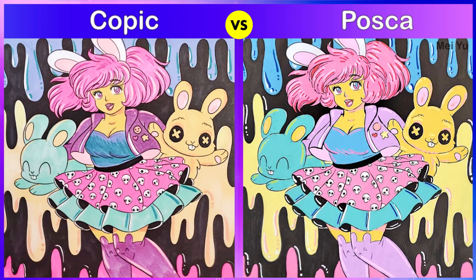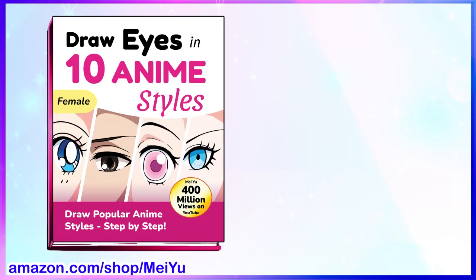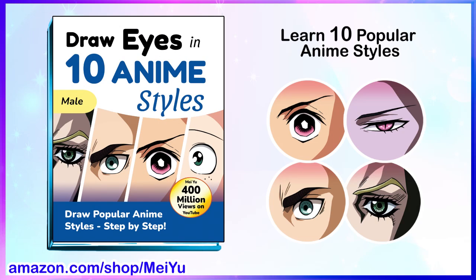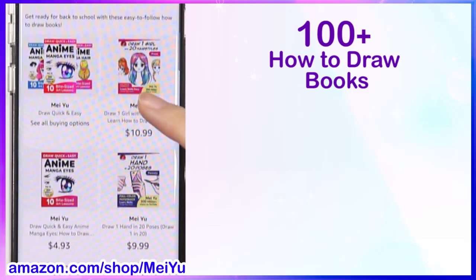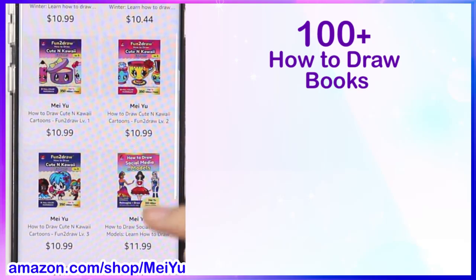I've just released my newest how-to-draw books called Draw Eyes in 10 Anime Styles — female and male. These books will show you how to draw in 10 popular anime styles step by step with color-coded steps. These full-color drawing books are like having me as your personal art teacher showing you what to draw, when to draw it, and how to draw it. eBooks and paperbacks are available on the Mei bookstore on Amazon. Kickstart your back-to-school shopping and get a head start on your art education with these books and over 100 how-to-draw books on my Mei bookstore. Happy drawing!